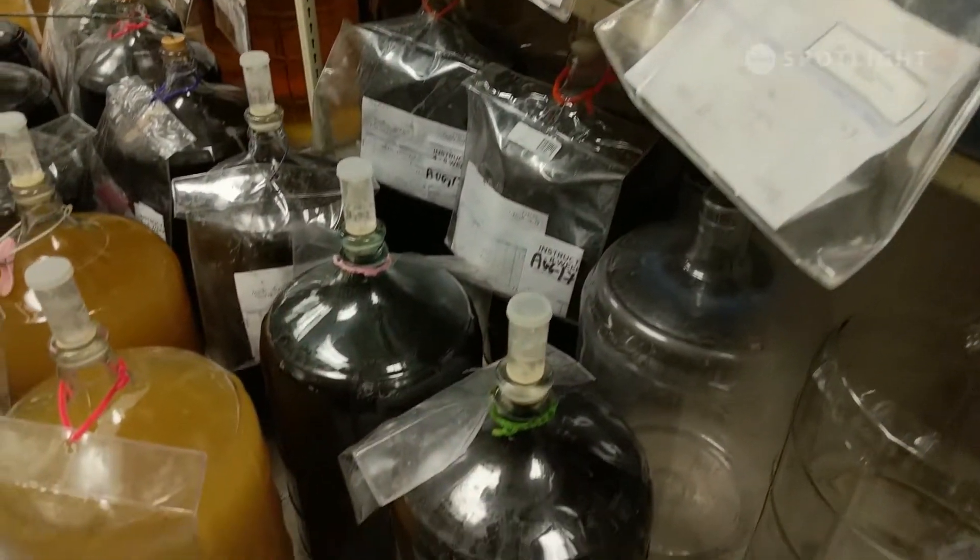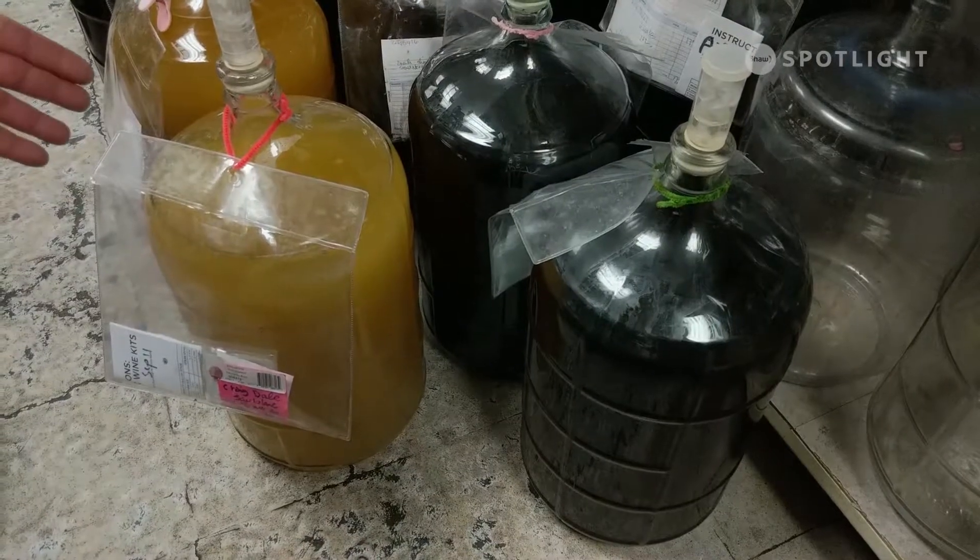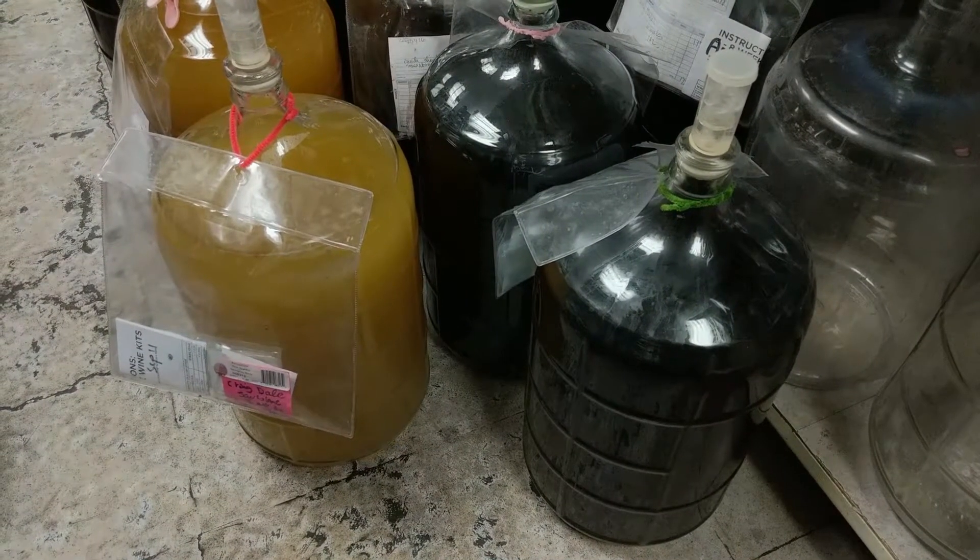And then you have your bentonite, which is a type of clay additive that helps attract all the yeast and put it to the bottom of the fermenter after fermentation, so it doesn't stay up top and your wine clears. We're going to take a short break, and when we come back we will be ready to go on to the next stage. Please join us then.